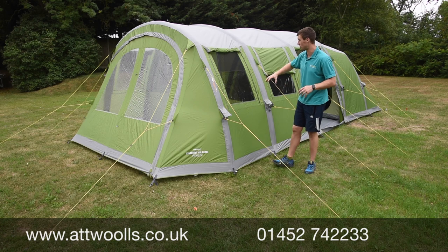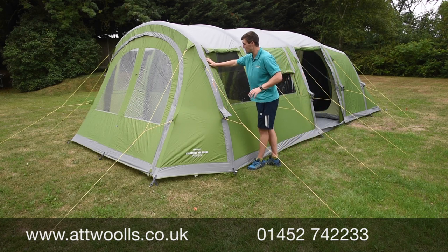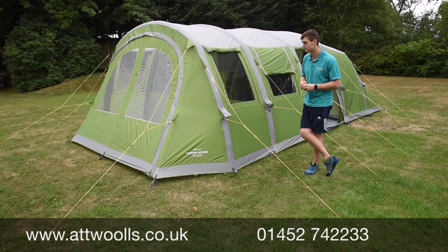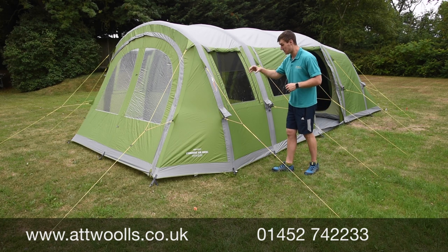It's a three-zone tent so you've got a sleeping area, a main living area, and a decent-size canopy area at the front as well. Vango use a really nice 3000mm hydrostatic head tent fabric that's durable but also very waterproof. What they've done is strip back on the more elaborate features and just keep the core essentials, but kept it in the air format.